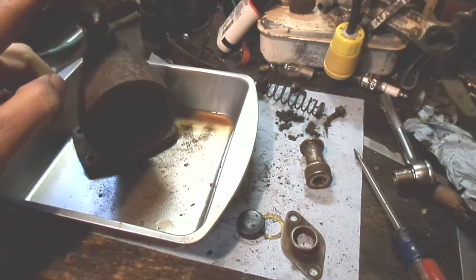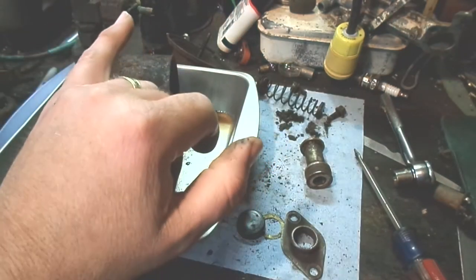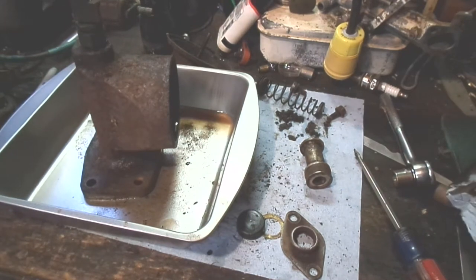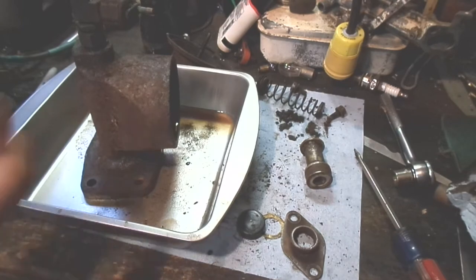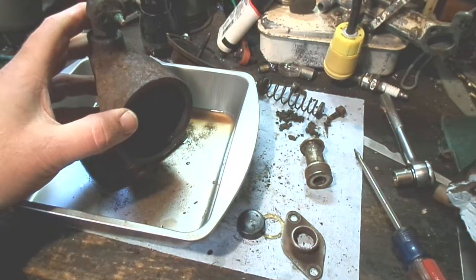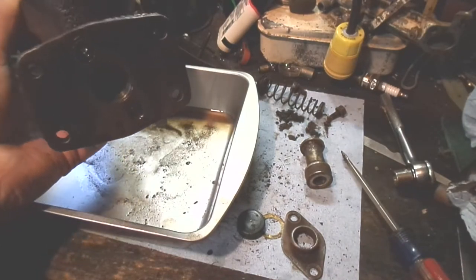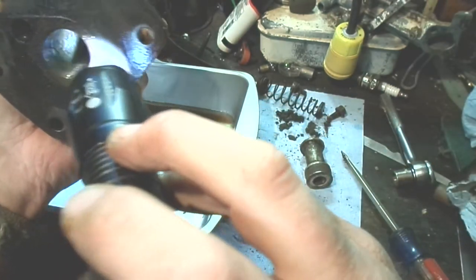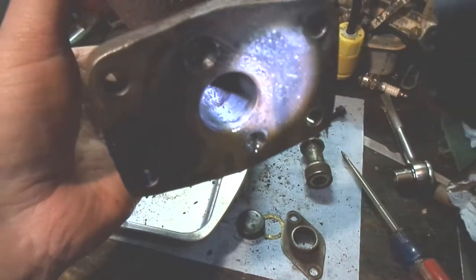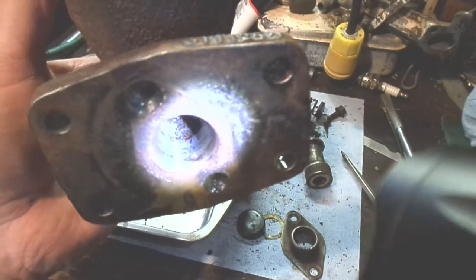That's the brake light switch — it runs off hydraulic pressure. When there's line pressure it completes the circuit so the brake lights come on. That's another pretty common switch found on older vehicles. This one was so corroded that when I pulled on the wire, instead of disconnecting from the prong it took the prong with it. You can actually see a little metal in there, but when you're doing this properly, if you see any pitting that can't be removed by the hone, it's junk.